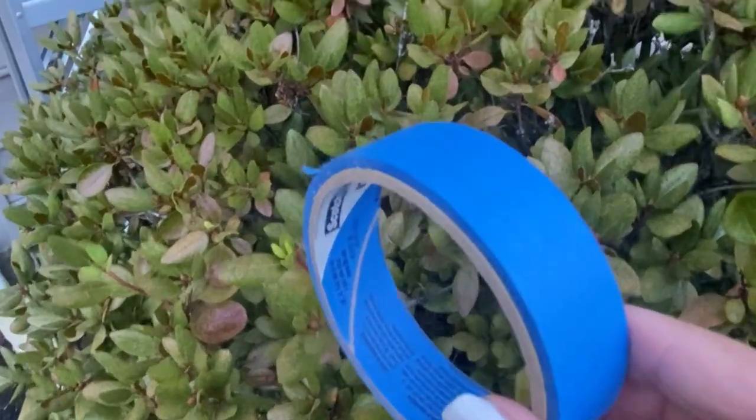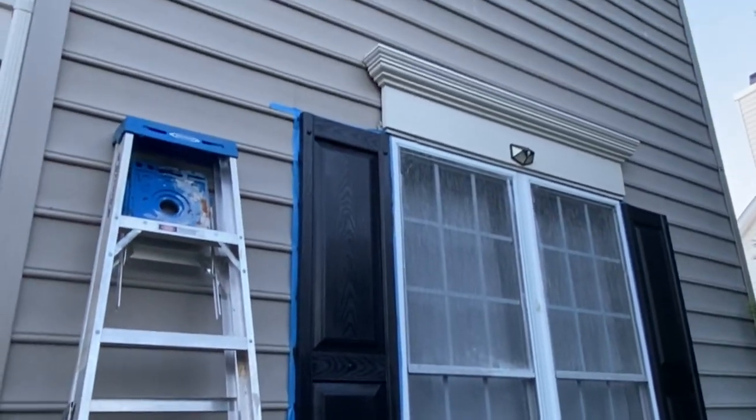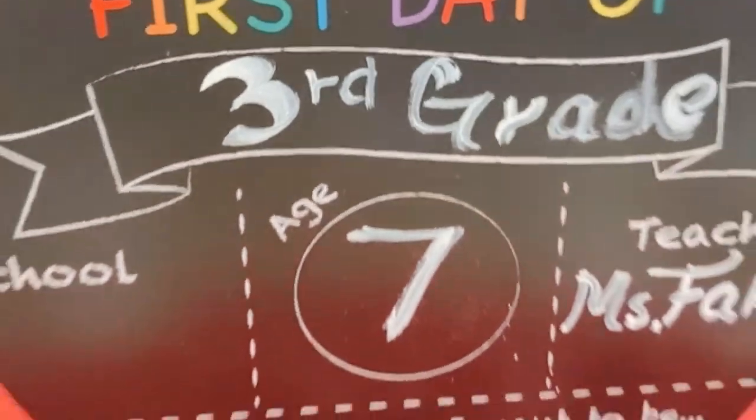We started painting our window shutters with the same paint we used for our front door. We don't have much footage of the painting process, but I will show you in a minute how everything turned out. I'm so pleased with the end result, you guys!